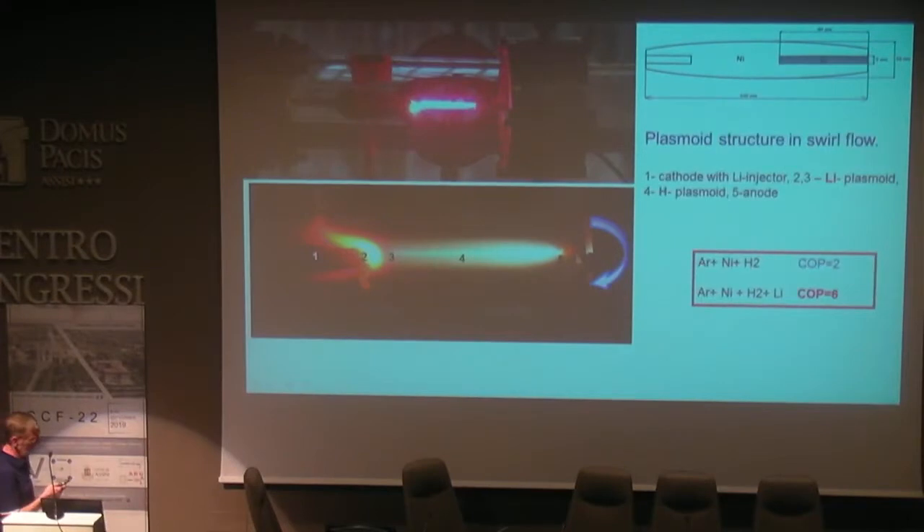In this slide, you can see the realization of this discharge area — plasma inside this swirl vertex. You also see the additional injection of a lithium additive to the nickel electrode. Usually we used a water steam and argon mixture, and in some cases we add certain additives to improve the extra energy release.